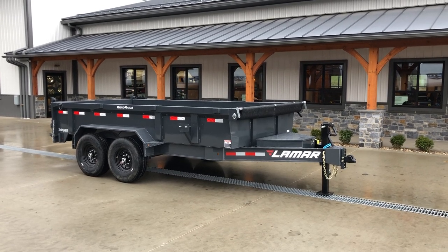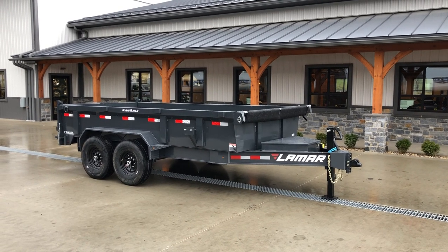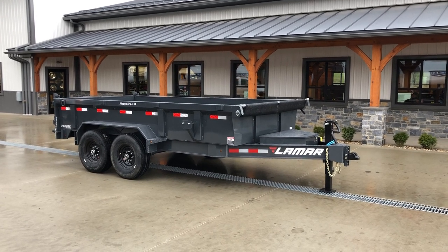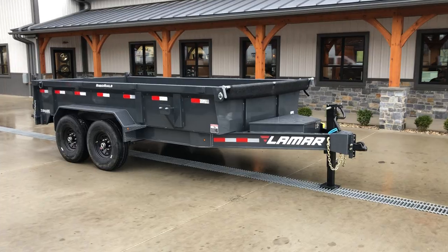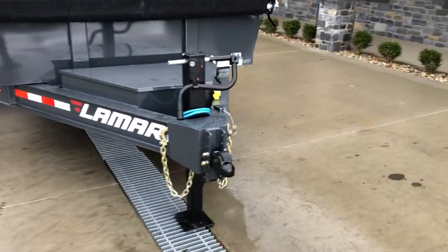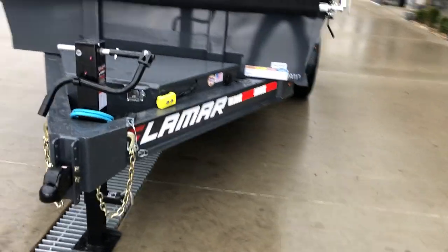Hi guys, Greg at Best Choice Trailers here to take a walk around the Lamar DL 14. This is a 7x14, 14,000 pound heavy-duty low-pro dump trailer. Let's take a walk around this particular unit and show you all the standard features as well as the options.